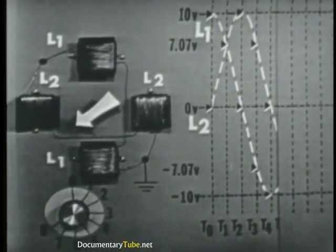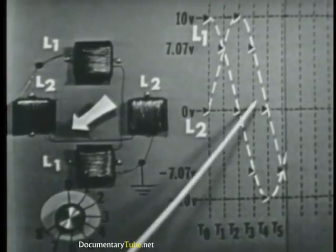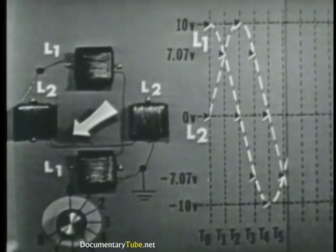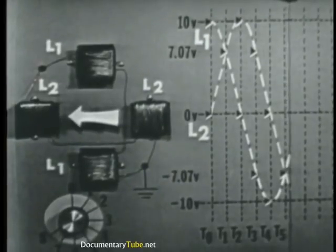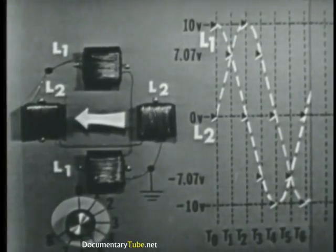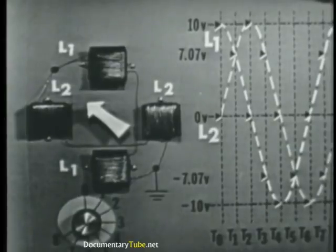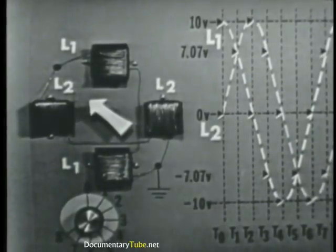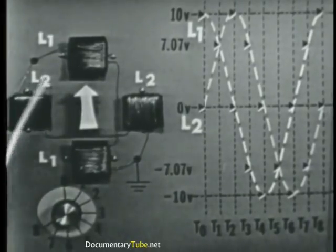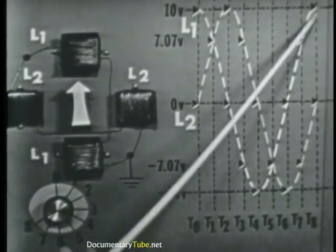Switch it to time five. Once again, the pointer shows that both coils are energized. Notice that we've also reversed the polarity of voltage applied to L2 — now both coils are at negative 7.07 volts. At time six, only L2 has max negative applied, and L2's field has reversed as indicated by the pointer; L1 at this time has zero volts applied. Now at time seven, both coils are energized: L2 at negative 7.07 and L1 at positive 7.07. And at time eight, we're back at zero degrees where we started, and our voltages and polarities are at the same values we started with. L2 is at zero volts and L1 is at max positive. So we have rotated the magnetic field 360 degrees.